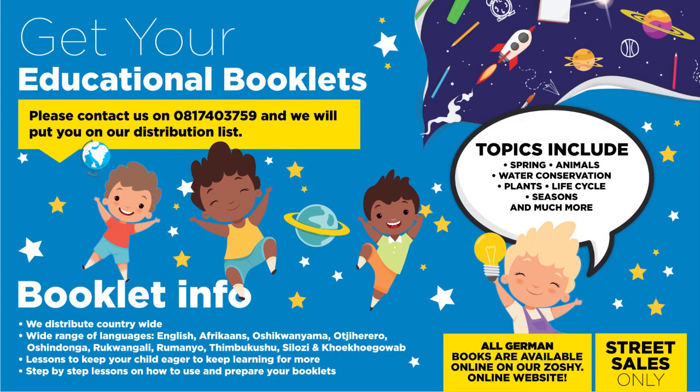Do you have children in the age range of five to six years and want to participate in our school booklet program? Please contact us on 0817 43759 and we will put you on our distribution list. For the attention of pre-primary schools: topics include family, summer, culture, traditions and houses, transport and communications, occupations, autumn, and more. We distribute countrywide in over 10 different languages.